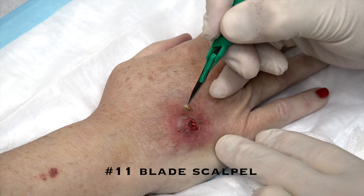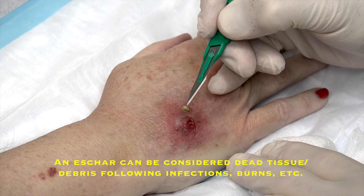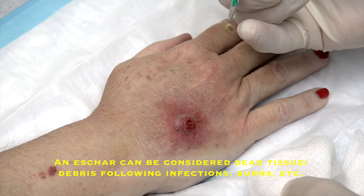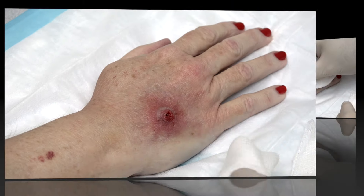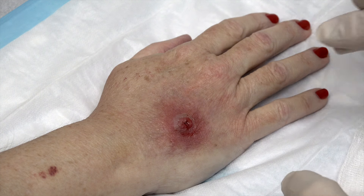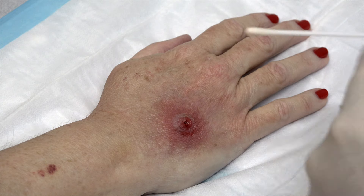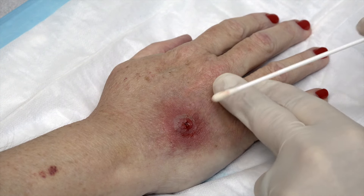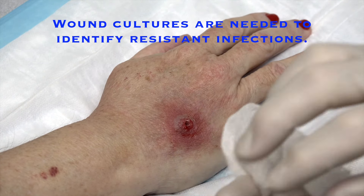Oh my goodness — the hole looks like an eschar just sort of came out. I didn't even need to make an incision. I'm going to put that right in there. I want to get a culture because I want to try to get a better wound culture here. Some of that kind of came out over the weekend, and it's been doing more of that.